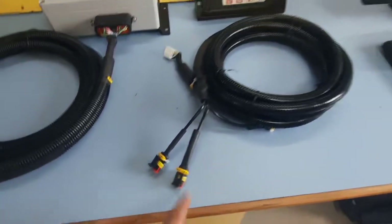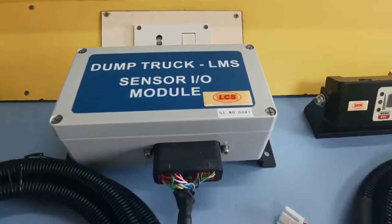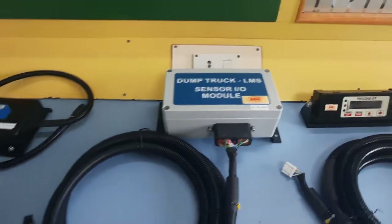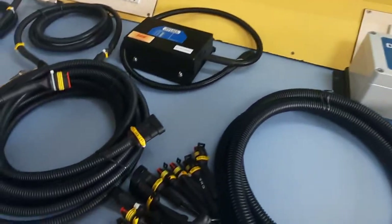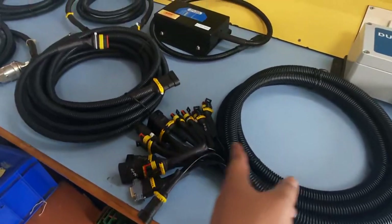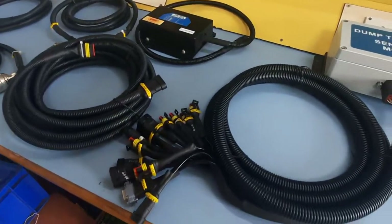On the front side, this is the master control unit. The master control unit has inputs for all the hydraulic sensors, body-up signal, dump brake, neutral brake, and RS232. All the connectors are available with the master control unit mating cable. Detailed explanation of wiring will be given through a wiring diagram.